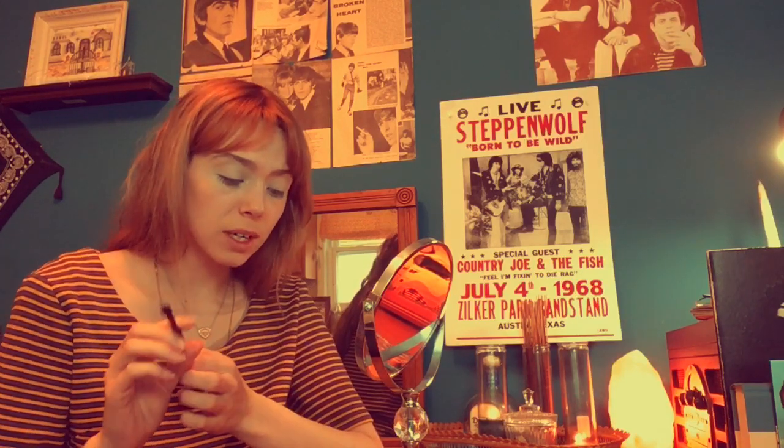Now I'm going to take these eyeshadows from CoverGirl and use the dark blue today. I'm going to use a flat brush to apply it because the colors don't show up very well otherwise — I just found out that using this kind of brush really helps. I'm going to put it on my eyelid and do a kind of Twiggy cut crease, so I'm not going to go up too far with it.